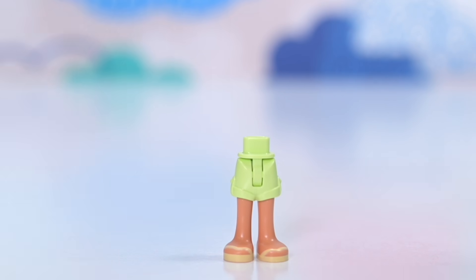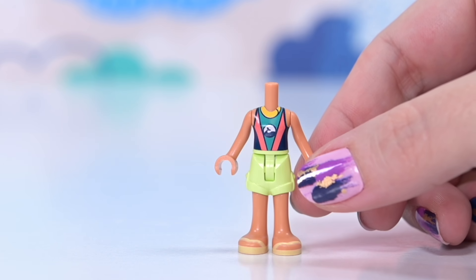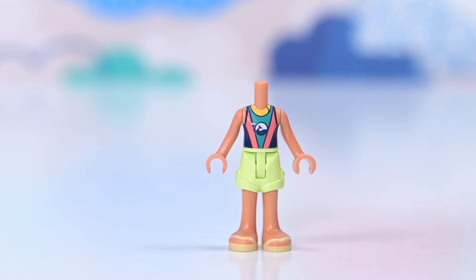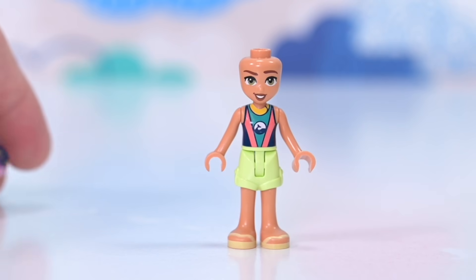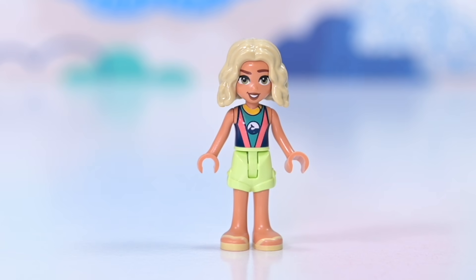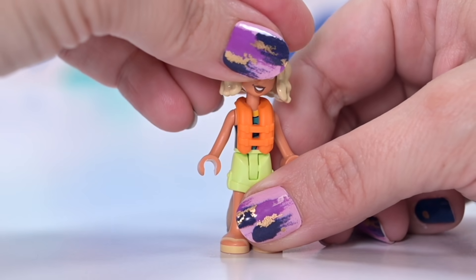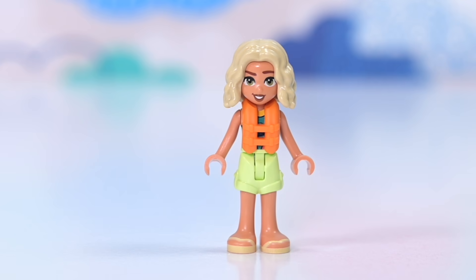Four characters! First we meet Nova - she comes in the first bag. She's wearing a wetsuit, so we just see the wetsuit top which is really cute. I'm going to have a go at making swimsuit bottoms for the mini dolls just so you can see how cursed it actually looks, so we can see why LEGO hasn't released swimsuit bottoms for the mini dolls. She's also got a brand new top and a life vest.